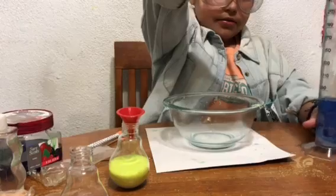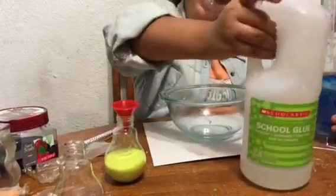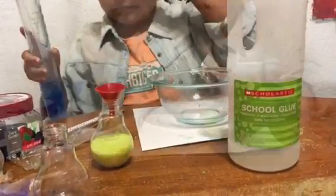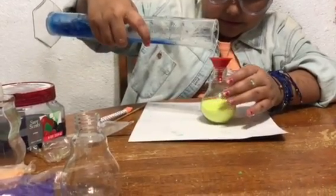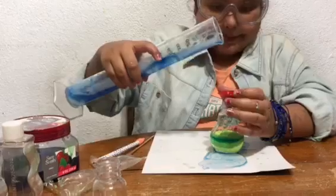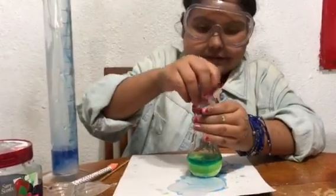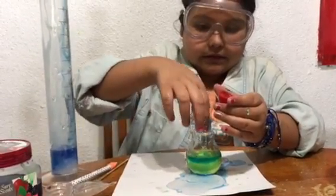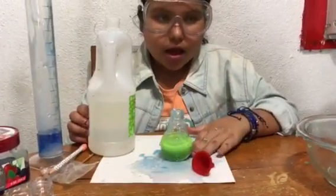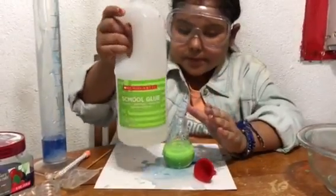Next we're gonna put it to 90. 90 — perfect! So now I'm going to put this in here where the little opening is. It can't even go in. I'm just gonna put that in there like that. When you pour glue into a little hole you have to hold it up high, and if you go like this it will clog it. Okay, and yeah.